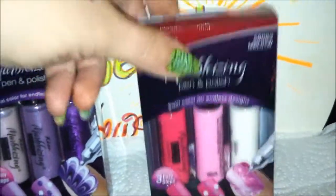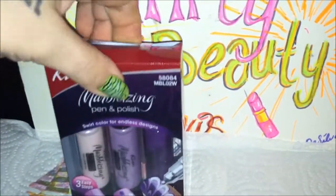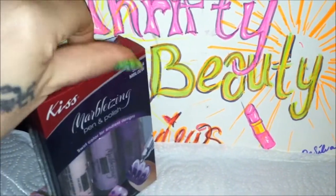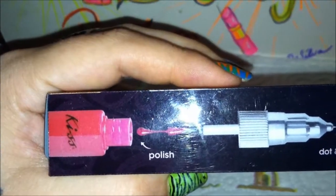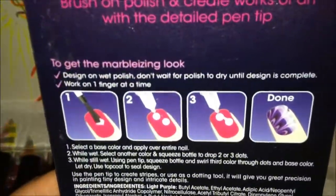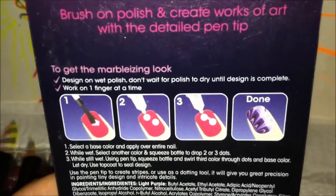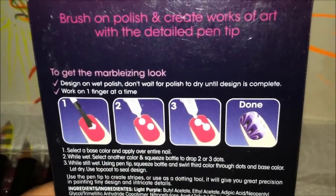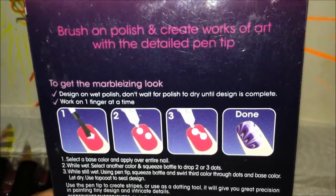Without further ado, let's start with the purple since it was in the other video and they complained about how difficult the purple was. You get a polished tip, and the other end is a pen tip — very fine with a little needle point. You also get your instructions and they tell you exactly what to do. They tell you to work with only one nail at a time.